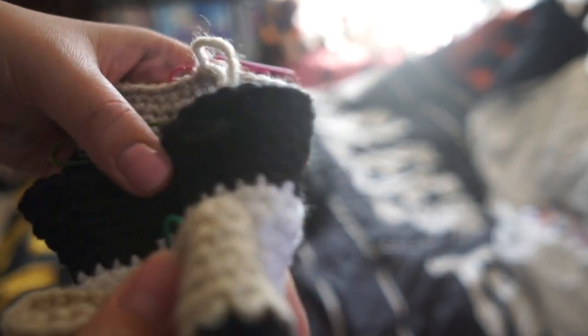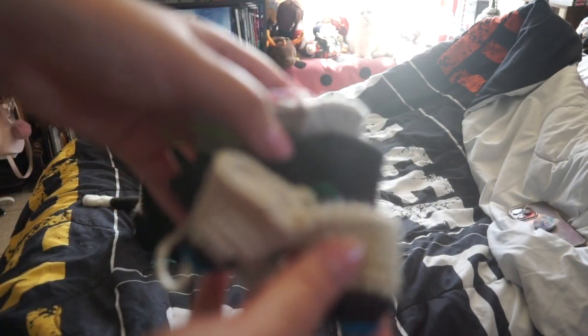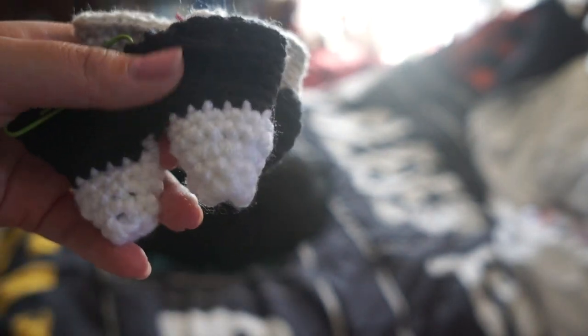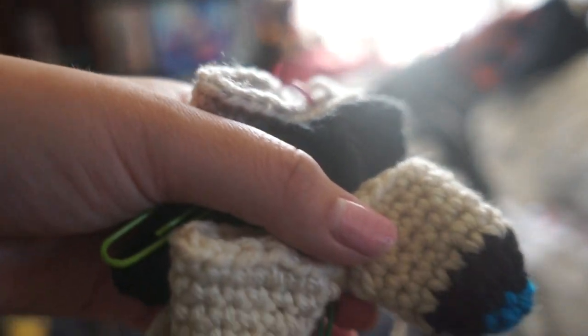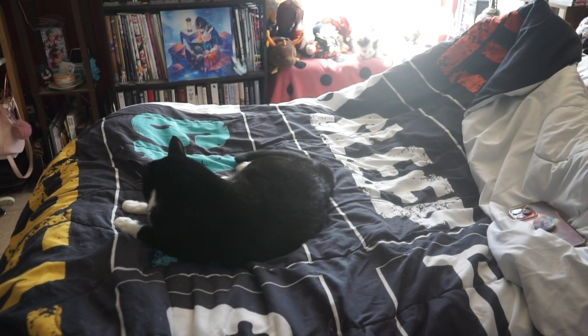Here are the three plushie order pieces I'm working on. I'm crocheting plushies for other people, so I'm trying to do the feet first so I can finish faster. Basically the body of the plushie takes the longest, and depending on the plushie the decoration takes the least time — though Aventurine is a little different where the accessories took as long as the plushie itself.